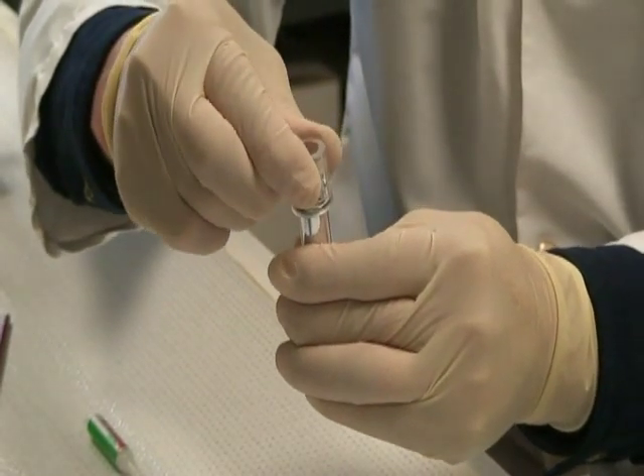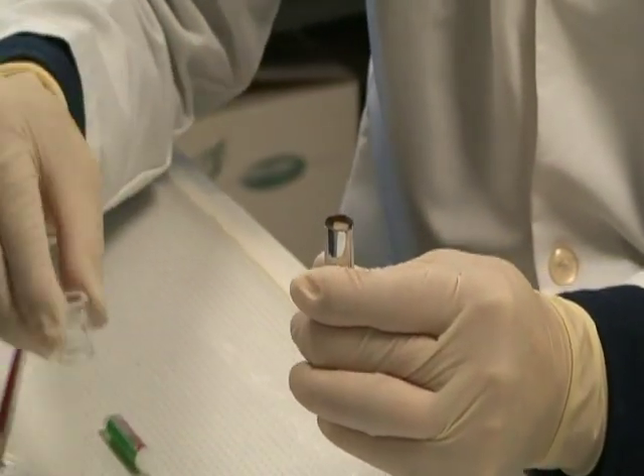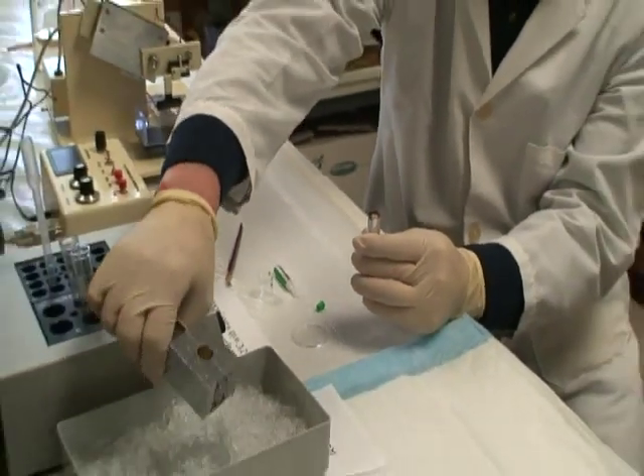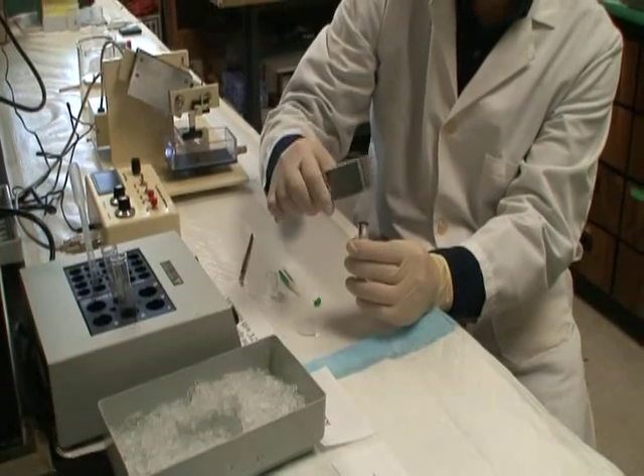Take off the embedding ring. Chill down the agarose for 10 seconds.